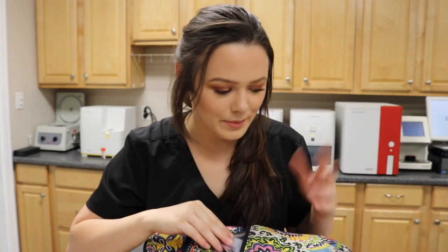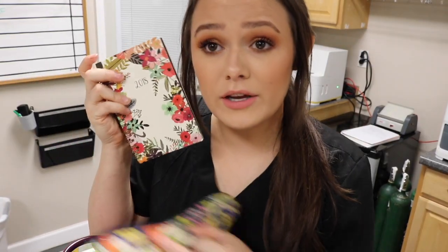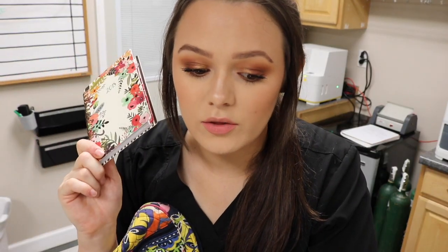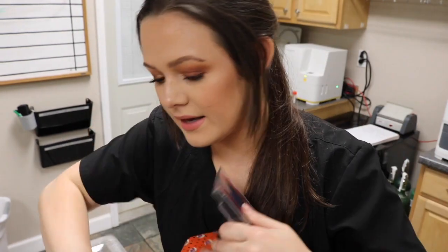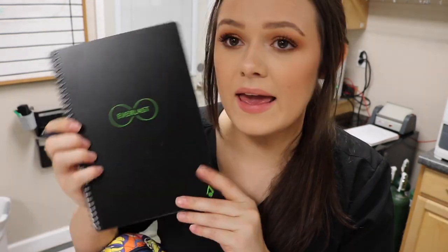For the inside of my bag — apparently I have a dollar in here. I have my little planner that I got at Walmart; I cannot live without a planner otherwise nothing ever gets done. I also have these markers — well, they're not markers, they're pens — and they go with this really cool book I'm about to show you.